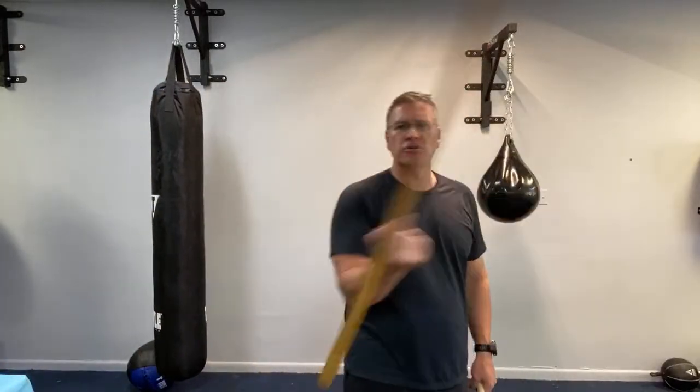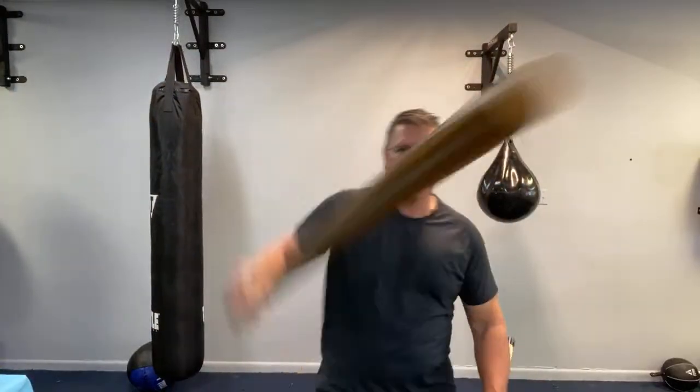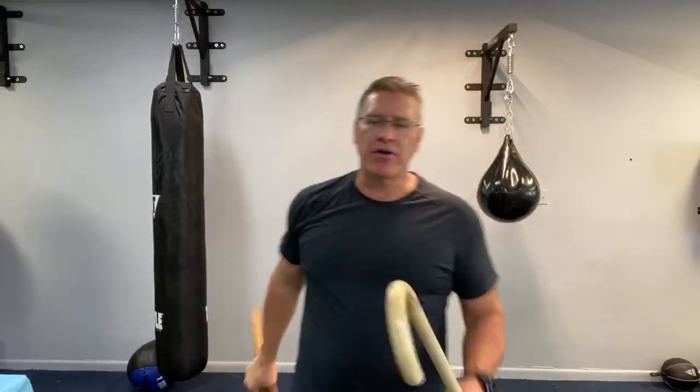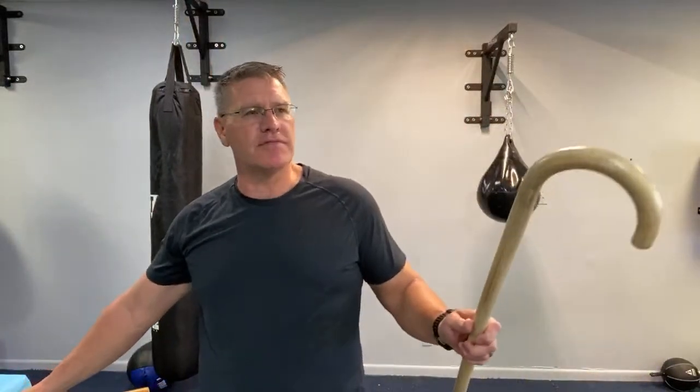Carry the Jo, practice with it, get really good. It will build power in your hands and wrists, and you'll learn how to move everything through space — generally become a better fighter with a non-firearm weapon. This entire video is about the best non-firearm self-defense tool.